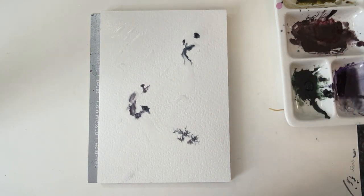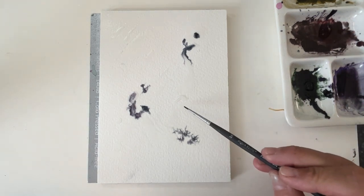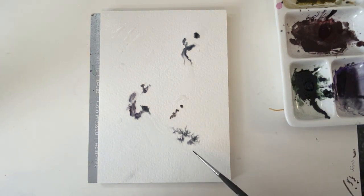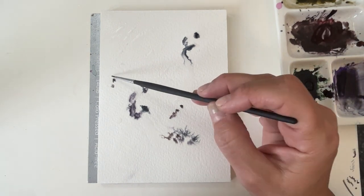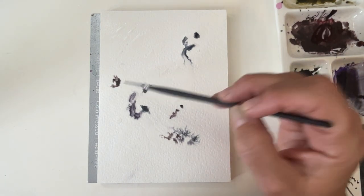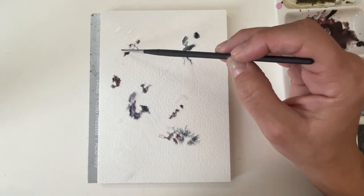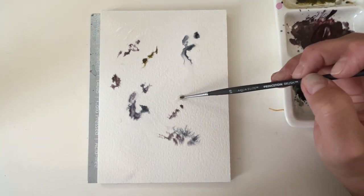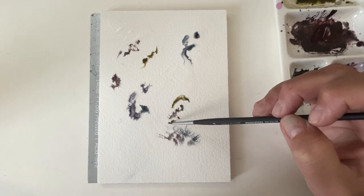I believe this one is Daniel Smith Genuine Amethyst — I'll link it in the description. Actually, I don't think I was using that. I think I filmed this a few months back and I think I was using a different palette. I'll have to get you the name of that palette and will link it in the description box.